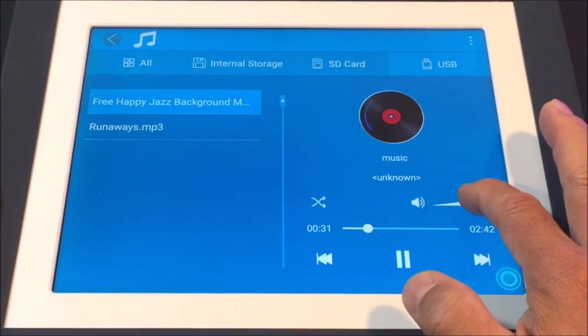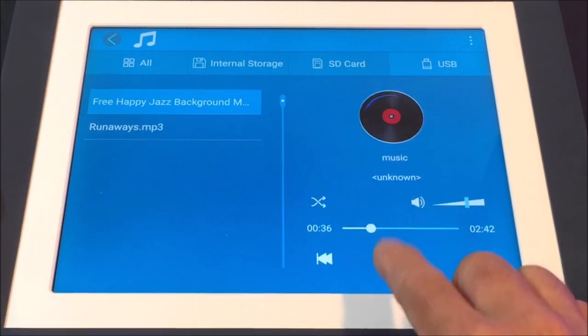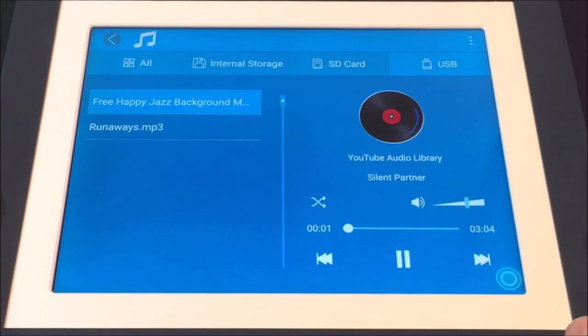Control the volume, scrub with the status bar, play the previous song, pause, play, and play the next song on the list.